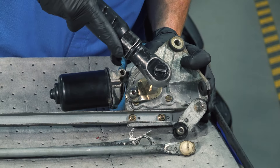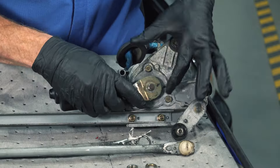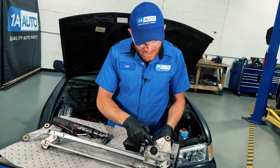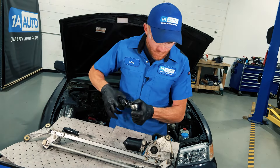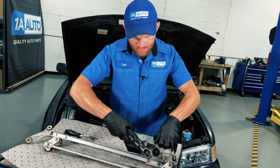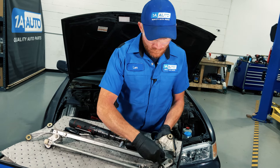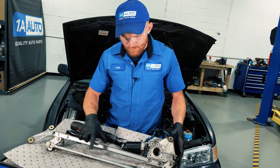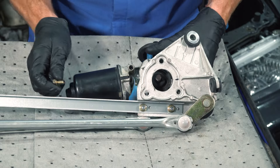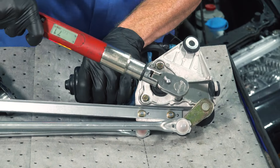Continue on to the mounting hardware. I'm going to start in all the mounting hardware before tightening any of it. We'll be torquing to manufacturer's specifications.